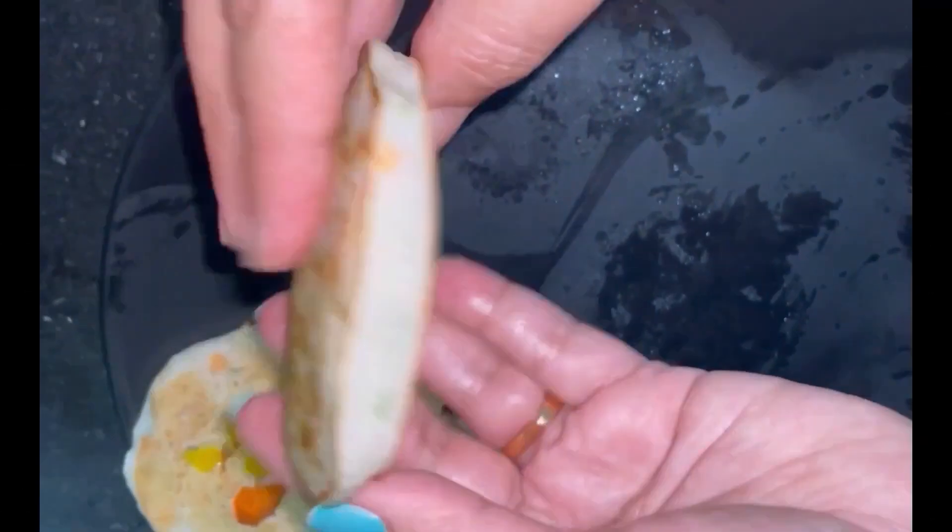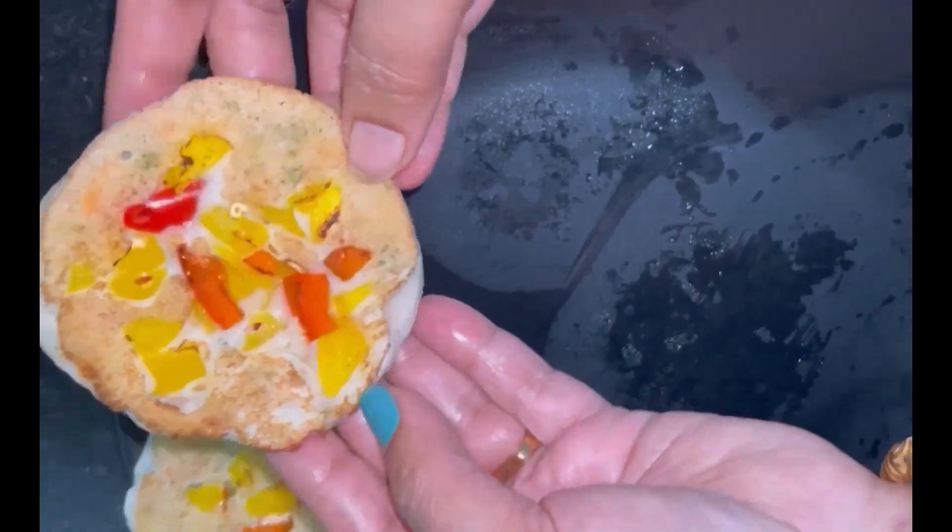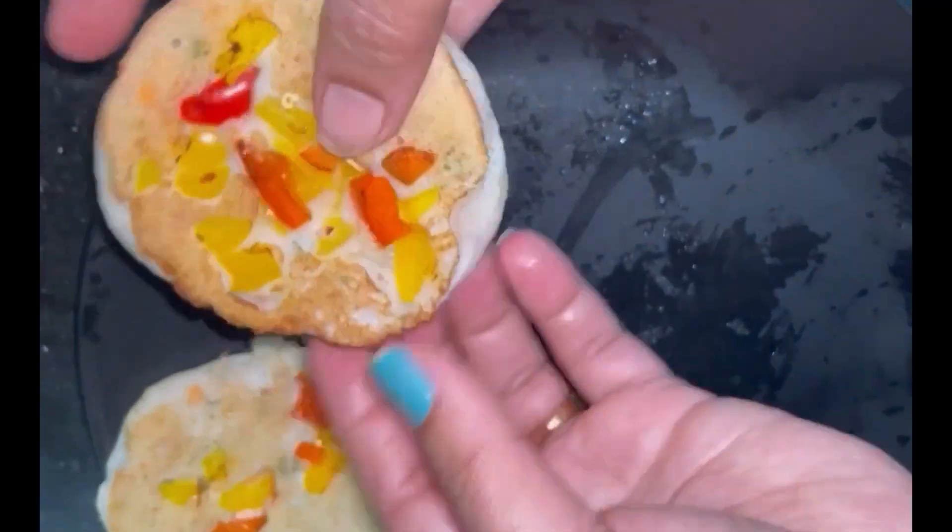Welcome back to Nisha's Farm Cooking. We will now discuss the 10 different recipes I am going to share.